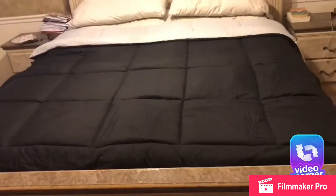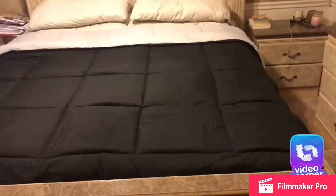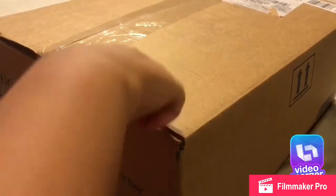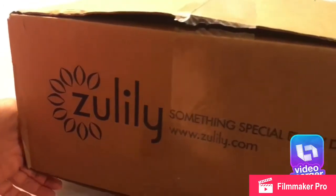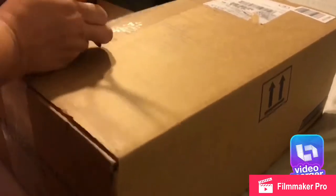Hi guys, I want to show you this comforter we bought from sulily.com — it was $18.90. It is double-sided and this is how it looks. I purchased two, so there should be two in this box. You can see the name of where I purchased it from; I will post the link down below.